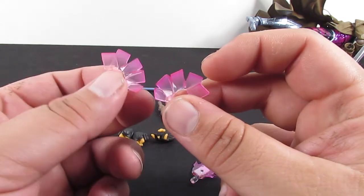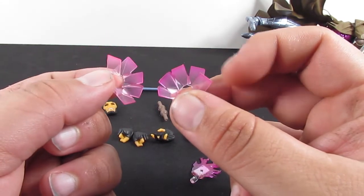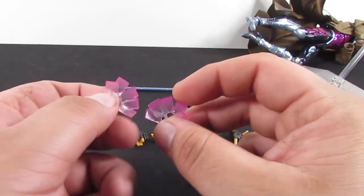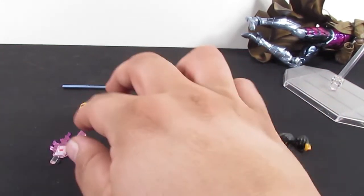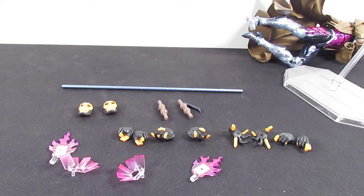We also have these other card holding energy effects that you put on two open hands to make him look like he's charging up — it's like that effect from Marvel vs. Capcom 2 when he does his special.